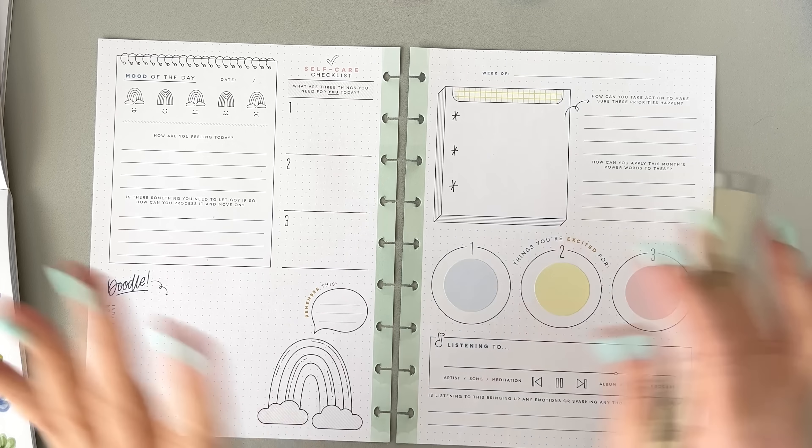I love these Pigma Micron pens — they're really opaque and dark black. If you like bold lettering in your planner, I have a whole set I'll link for you. I like having them in different thicknesses. I'm covering up the "doodle" section because I don't know if I'm going to be doodling there, and I don't like being told what to do — that's why I hesitate with the guided journal. But covering some sections is working for me because it's still so cute.